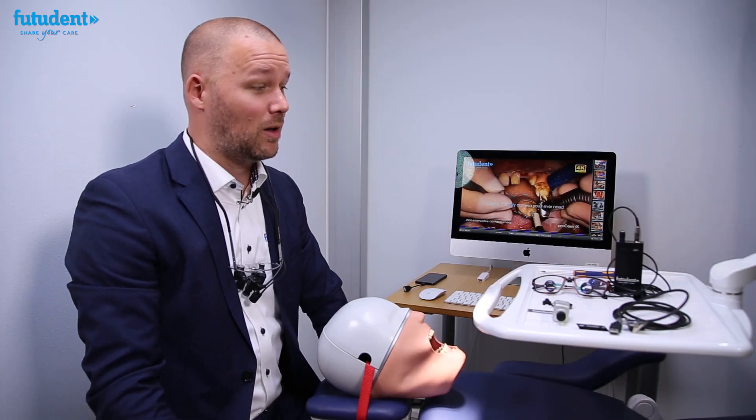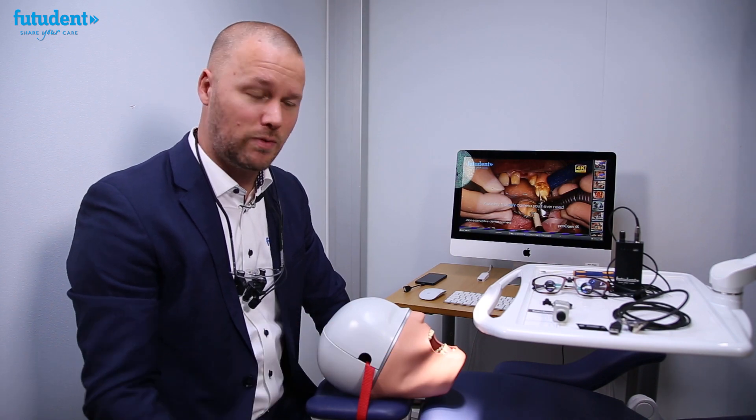Hello and welcome to this Fucident Loop Mounting Installation Guide. Today I'm going to show you how easy it is to set your Fucident camera up on your loop and start filming from your point of view.